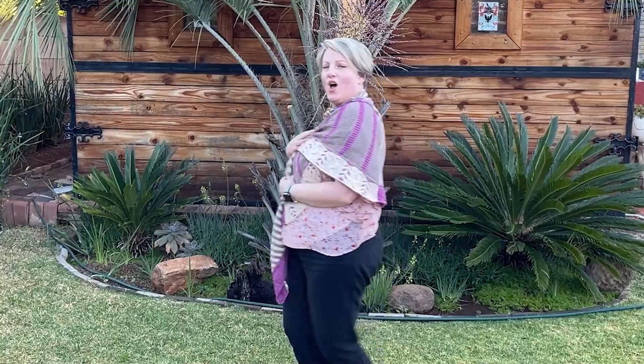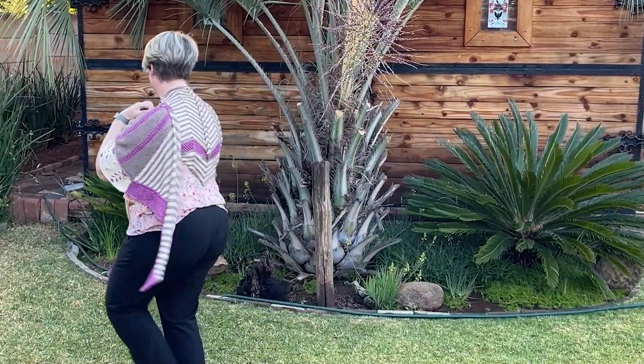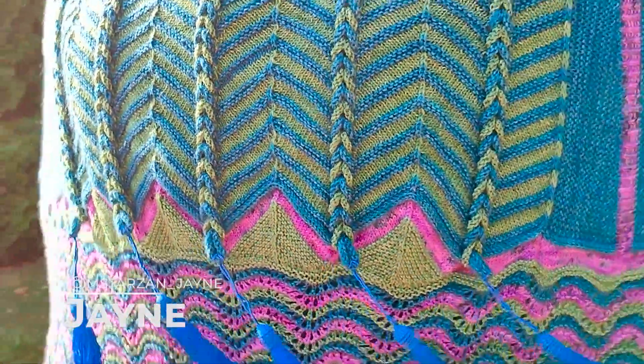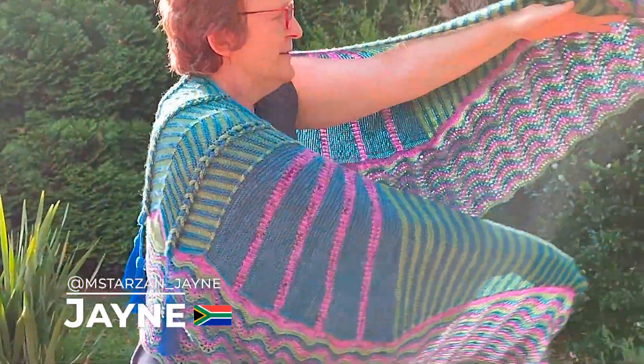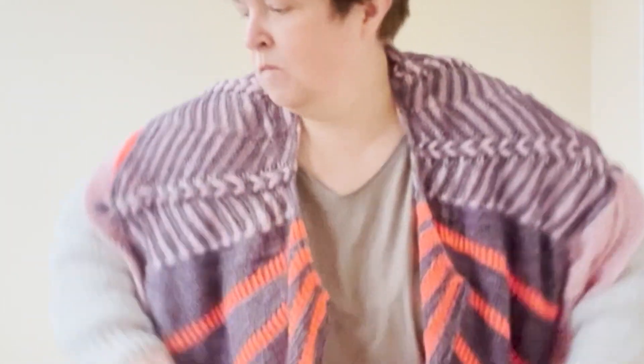After I cord bind off and weave in all of my ends, yay. Swatching is something I never do, am I okay? Shlankets, swaddled, extravagance.